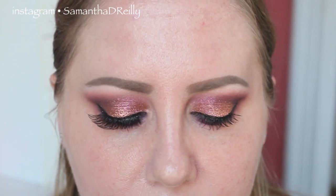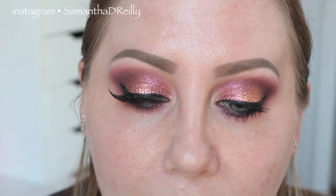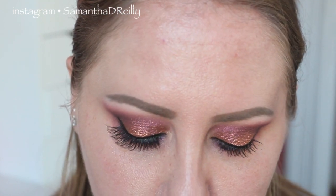Now we're going to put on lashes. Today I used Red Cherry 217s — they're really obligan and fluttery. I'll do that off camera because it takes me too long to do on camera.